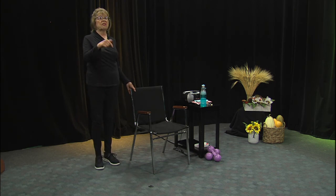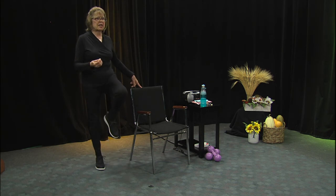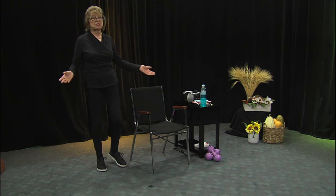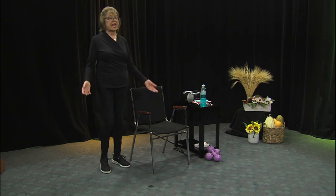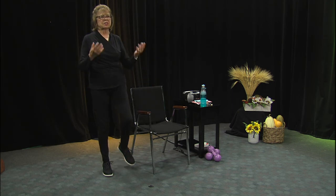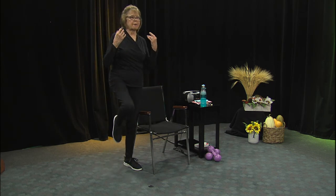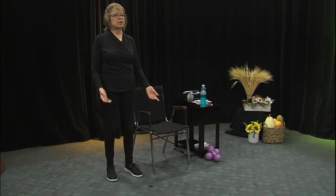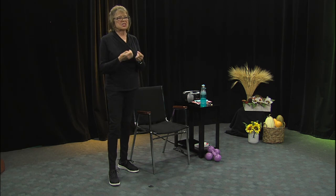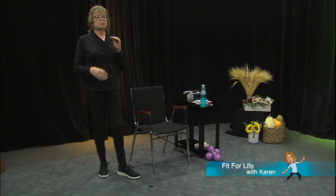Now we're going to do some knee lifts. Lift up — doesn't that feel good? Holding on with one finger, so it's a little bit of a challenge. If you want to do a couple without holding on — some people might say that's so easy, but for some people it isn't. We're just going to lift and lift a little faster, almost like aerobics. These are fairly easy balance exercises, but I'm getting you to move in all different directions and also move different parts of the legs and lower body. When you get used to moving like this, you improve your balance.